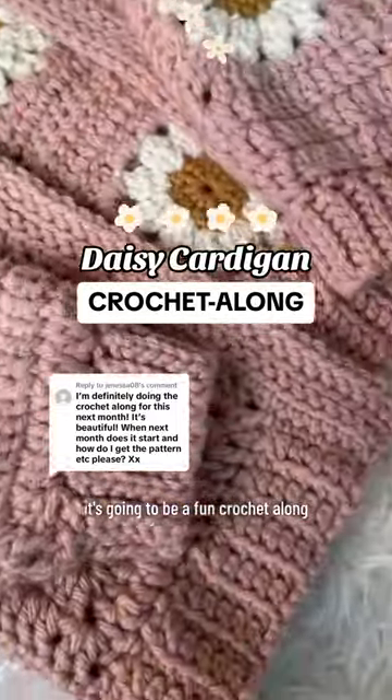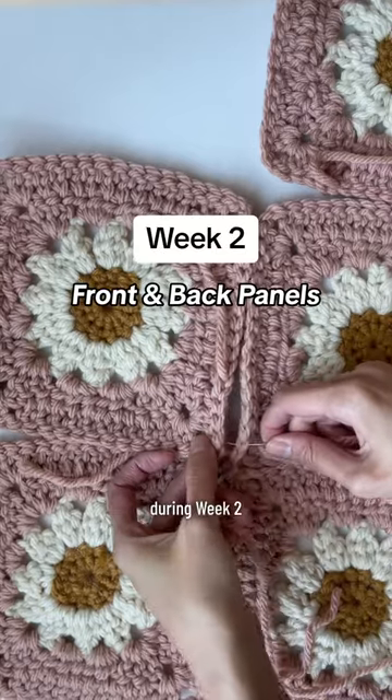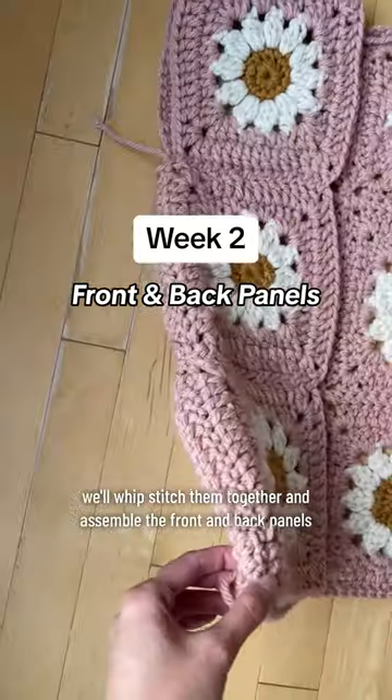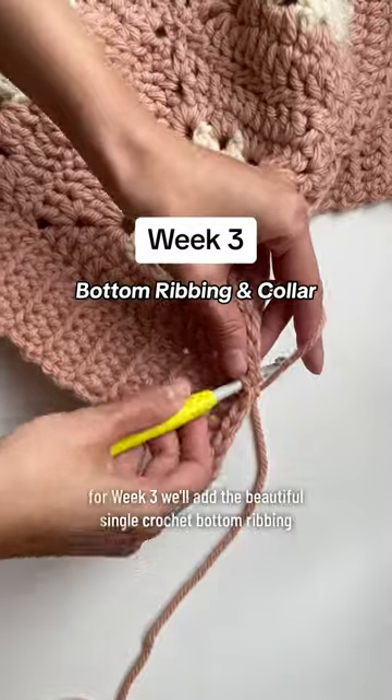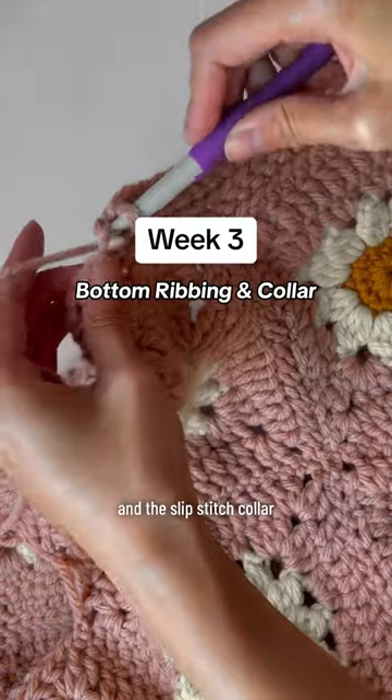It's going to be a fun crochet along. For week one, we'll crochet all the daisy granny squares. During week two, we'll whip stitch them together and assemble the front and back panels. For week three, we'll add the beautiful single crochet bottom ribbing and the slip stitch collar.